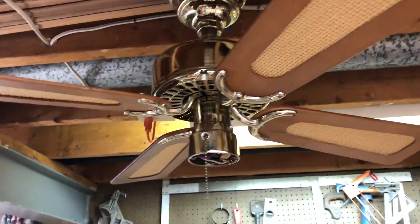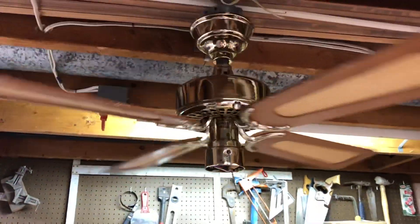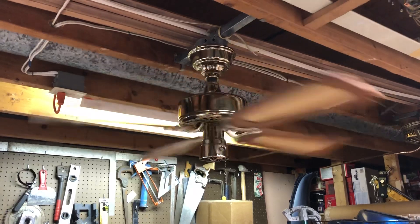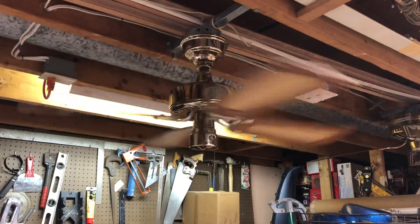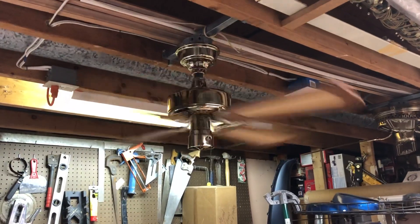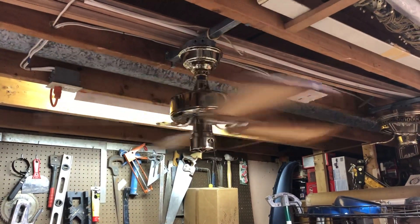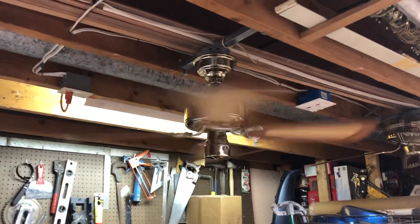So without further ado, give the second demonstration. Starting up here on low. As you can see, since this is a rudimentary video to show how this fan runs, I don't have any switch cap or light kit on the bottom of it. Usually I'm a little bit more professional and have something there for better looks, but this is just a quick video to show how this thing runs because I do plan on using it for parts in an upcoming project.